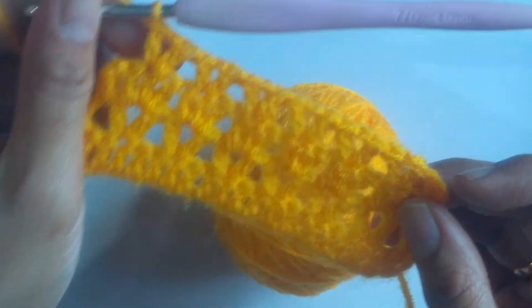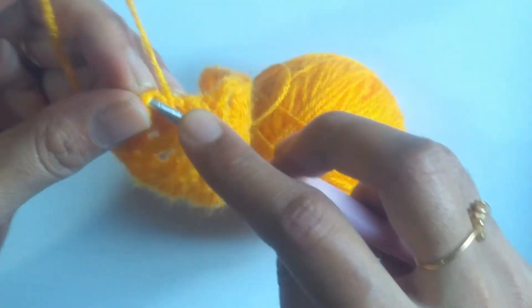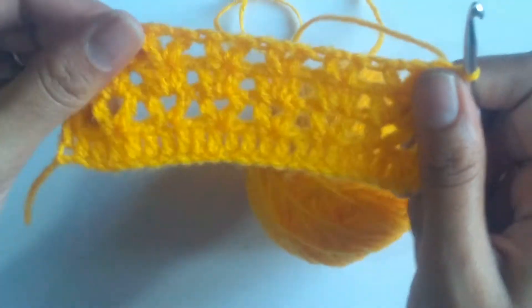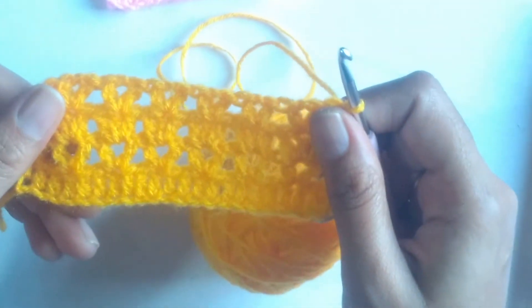Here I have worked the last V stitch of this round and again in order to complete this row we will be working 1 double crochet onto the last stitch. So this finishes our 3rd row. From here onwards we have to just repeat row 2 and row 3 as many number of times as we want, depending upon the project work for which we are using this stitch.